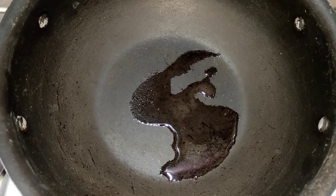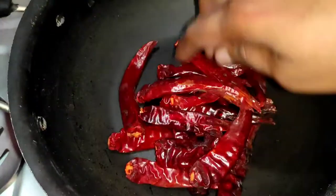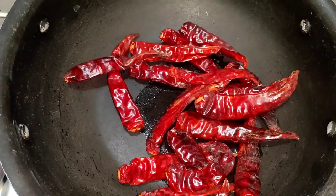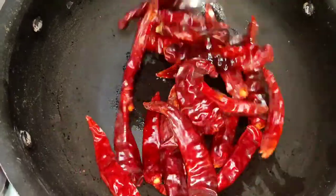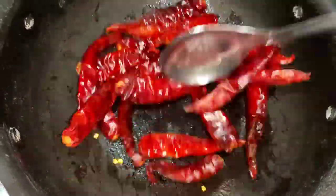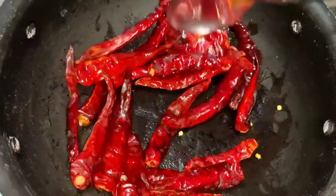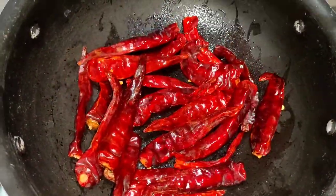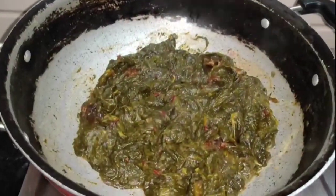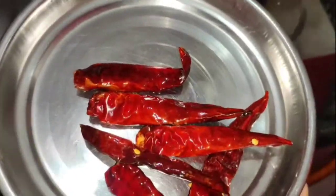Add 1 tablespoon of oil. We have to heat the water for a long time and cook it in the pan.